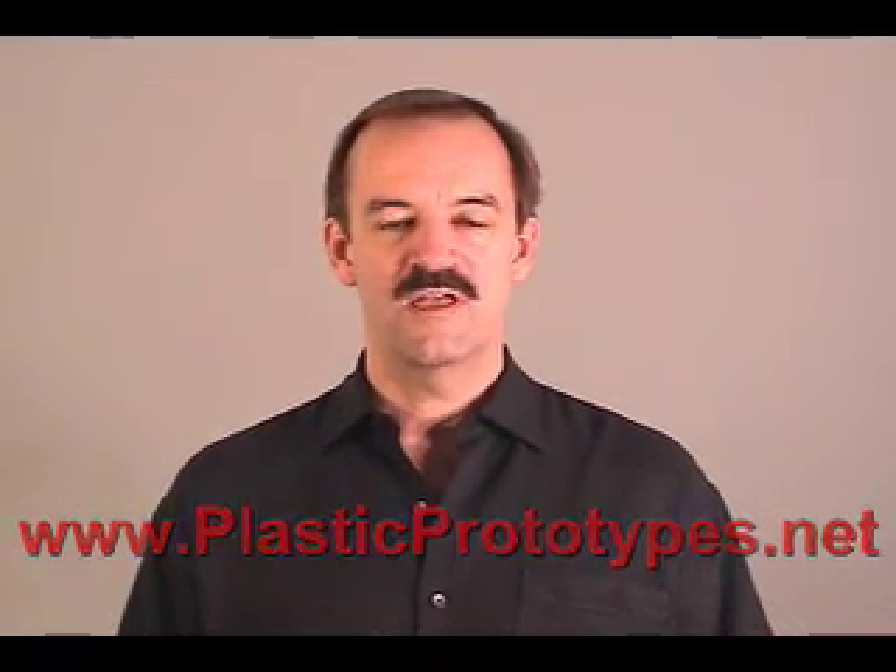Hi, I'm Randy Landroneau. In this video I'm going to show you how to make your own plastic prototypes. You won't have to go to a mold maker, you won't have to spend thousands of dollars, it will be very easy. And you'll be able to make prototypes that look like the real thing.